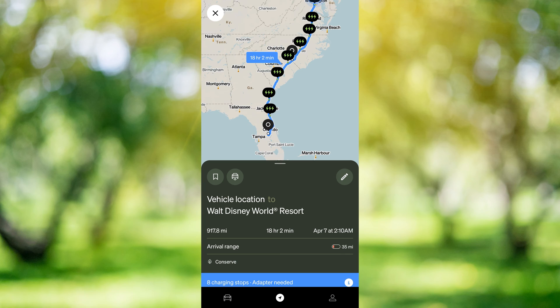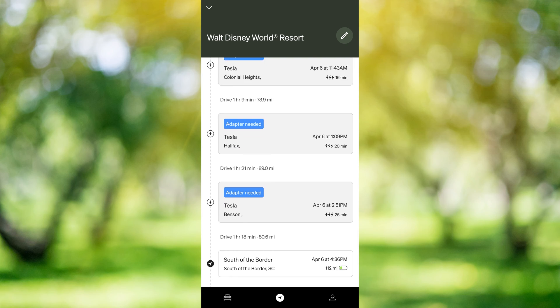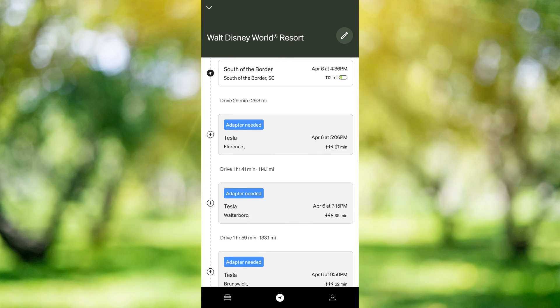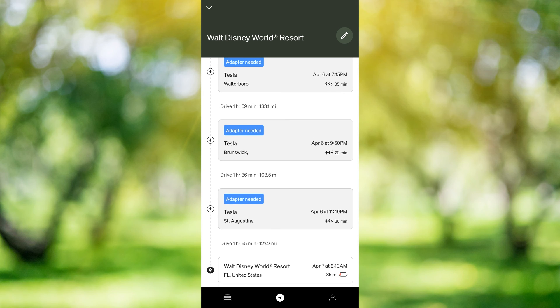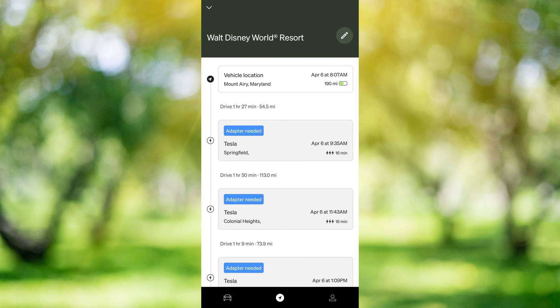As you can see, it's mapped out all of our charging stops — it has eight charging stops. If we swipe up here a little bit, we can see how long we're going to need to charge at each stop. It does tell us that an adapter will be needed; these are Tesla superchargers. We can see the total distance of our trip, total amount of time, and when it predicts we will arrive. From here we can edit, save this, and also send it to the vehicle very easily. So this is the Rivian app and how to plan a quick trip in here.